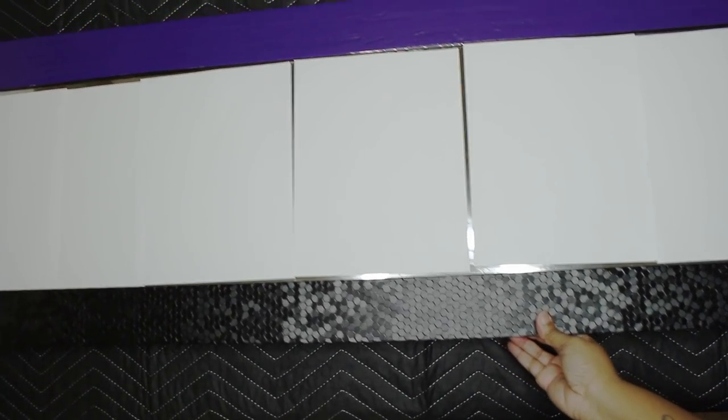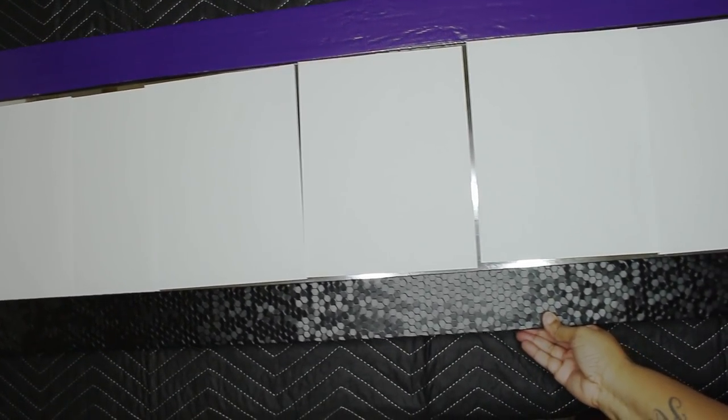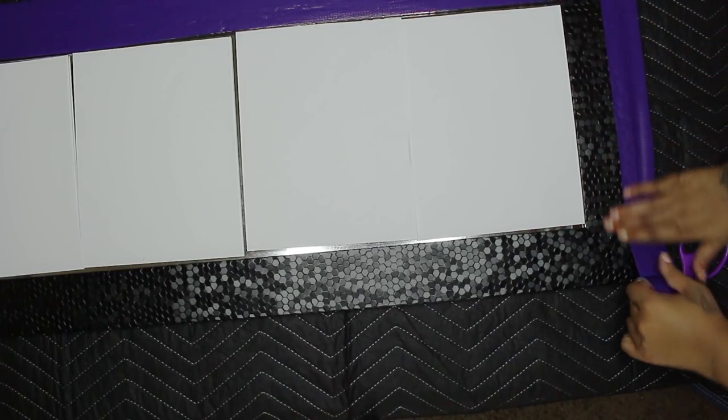First thing — I already did one side, so I'm just going to show you how to cover the other side. Now I had this mirror in the garage already. I got it from Ross for like $20 or something, but you can go to Walmart and get those $5 mirrors. Sometime when it's back to school, they do them in colors for dorm rooms. Don't spend a lot of money on a mirror you're just going to cover.